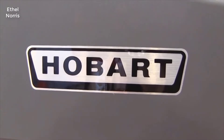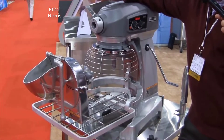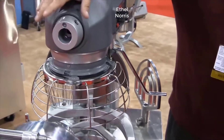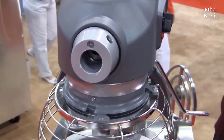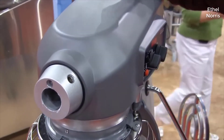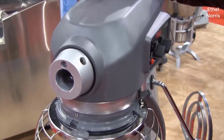Hello, here we have a Hobart 20-quart mixer with a vegetable slicer attachment that we're going to show you how it works. It has a number 12 attachment hub on the front. Basically it uses the existing drive motor in the mixer and allows you to put an attachment on this number 12 hub and do a variety of things.